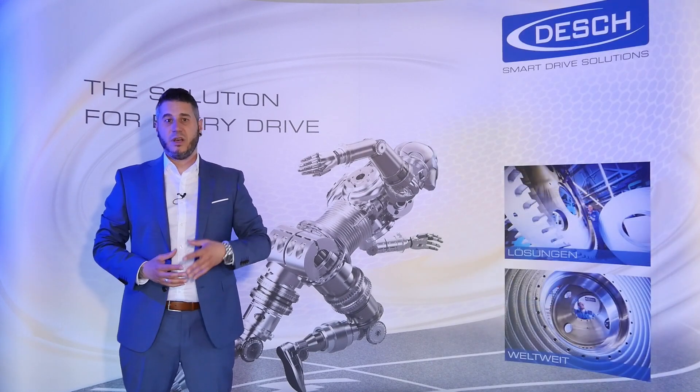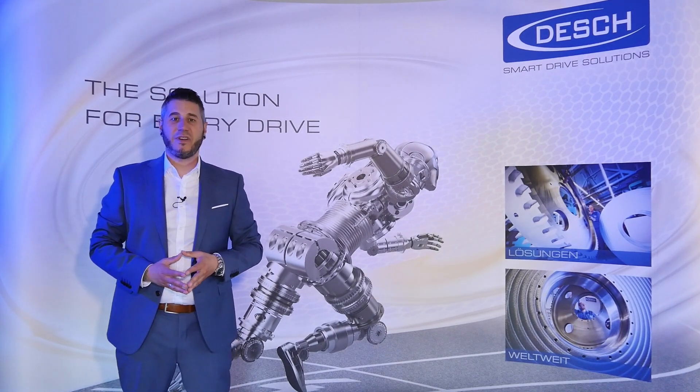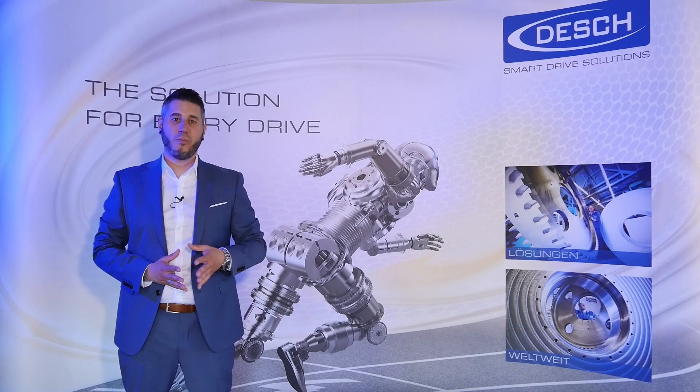a highly efficient system solution for both stationary and mobile crushers and shredders. The TVOX offers a sustainable, 100% electrified and intelligent alternative to conventional drives with hydraulic motors or combustion engines.